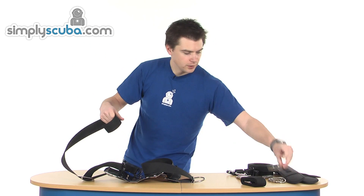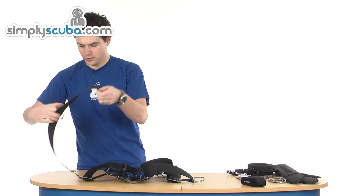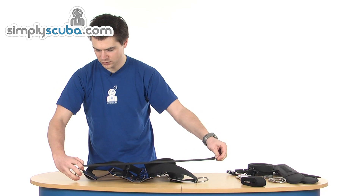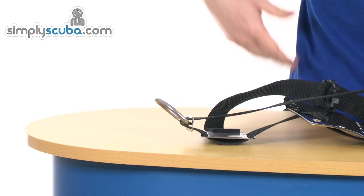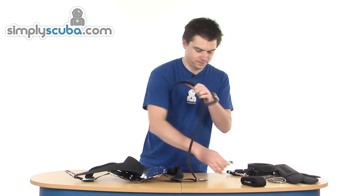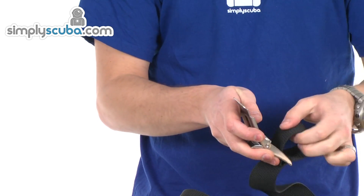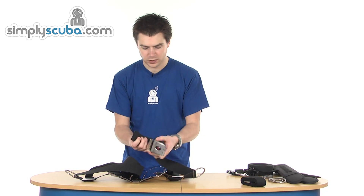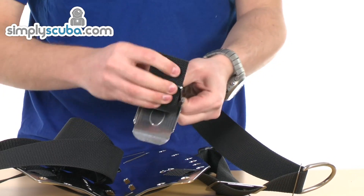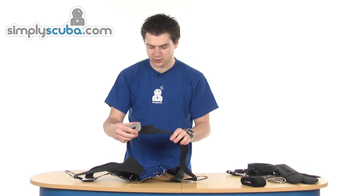Take a tri-slider and standard D-ring, put them in place, and pass the webbing back through — that will keep the plate in place. Put your D-ring on there so you can clip anything on. Then take your cam buckle on the left-hand side: from back to front through the first slot, back through the second slot, back through to the front on the third one, and then back through the first one again. Once that's in place it's nice and secure. That's your waistband done.